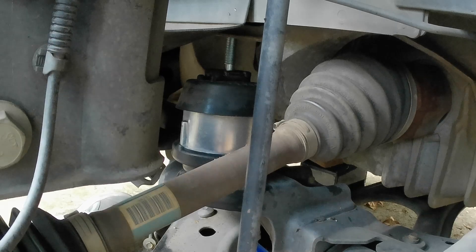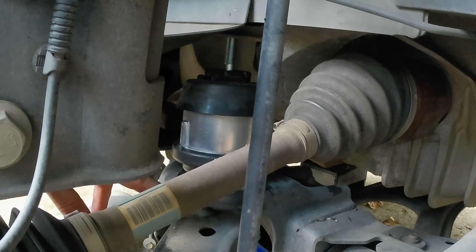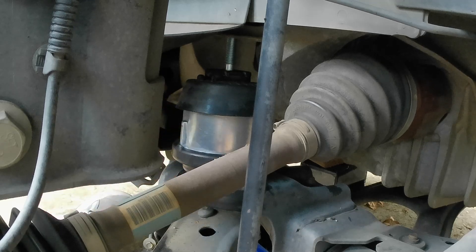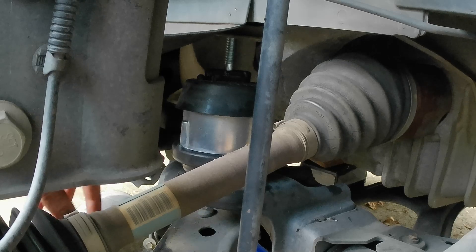Now I'm going to jack the cradle back up and tighten up those bolts I loosened but didn't take all the way out, then re-tighten the bolts on the bottom and top on this one. The other side - we already tightened up the bottom bolt and the front motor mount, then reinstall the torque strut the way I showed you in the last video. I'll mark those with cards at the beginning and towards the end, and put those links down in the description.